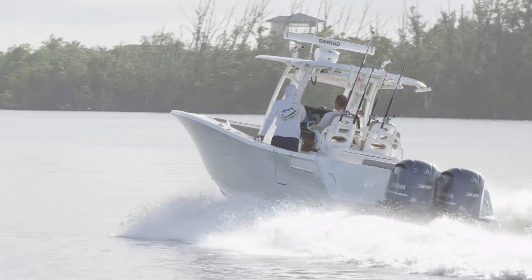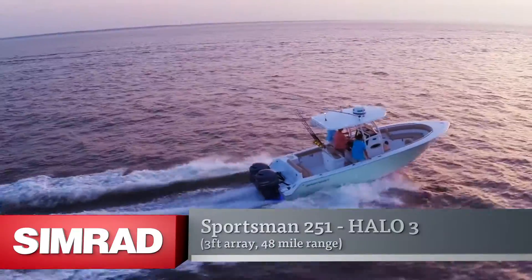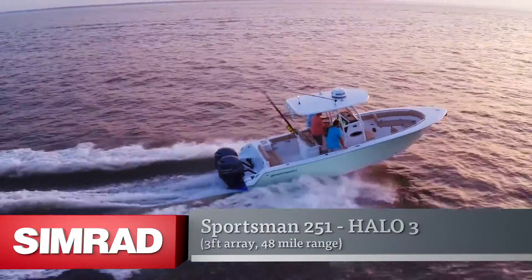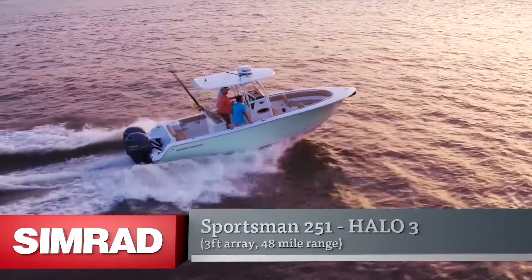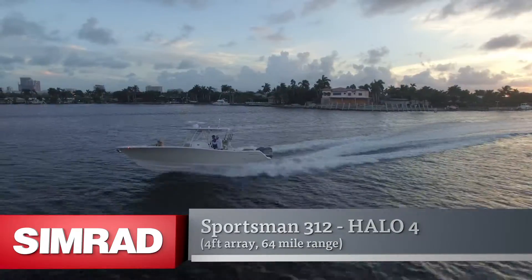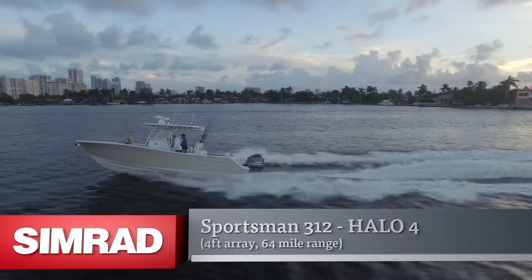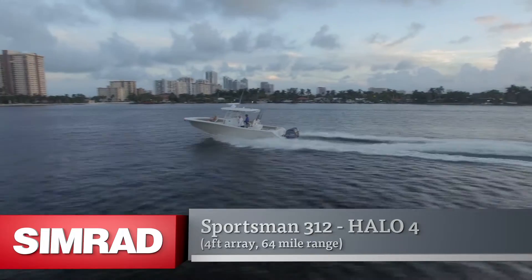Halo Radar technology is offered on two sportsman boat models: the first being the 251, which has the 3-foot array and is a 48-mile radar, and the new 312, which supports the 4-foot array — the boat we're on today — and that has a 64-mile range.